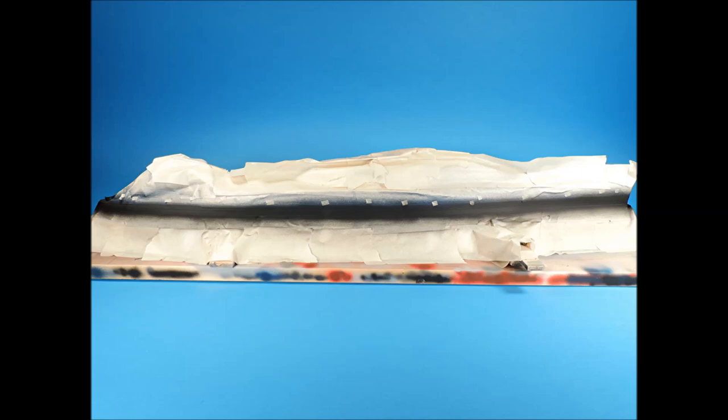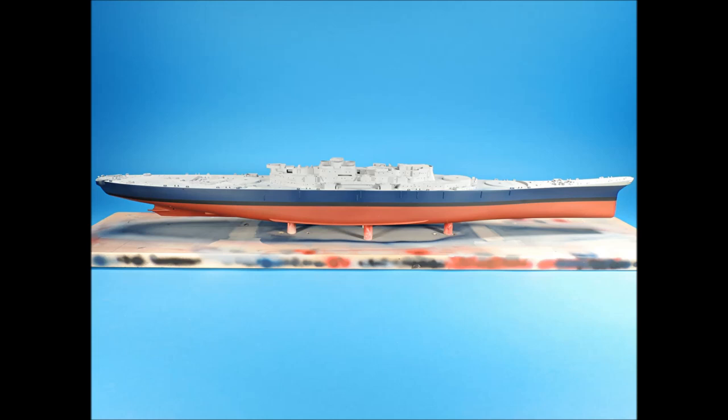Two coats of flat black were applied to the surface, and the airbrush tip was positioned at approximately 90 degrees to the hull surface to prevent the airbrush pressure from lifting up any of the tape edges. It looks so messy with so much masking tape, but be patient. With all the tape removed, the colors look very crisp, and the demarcation lines between the colors are sharp and distinct.